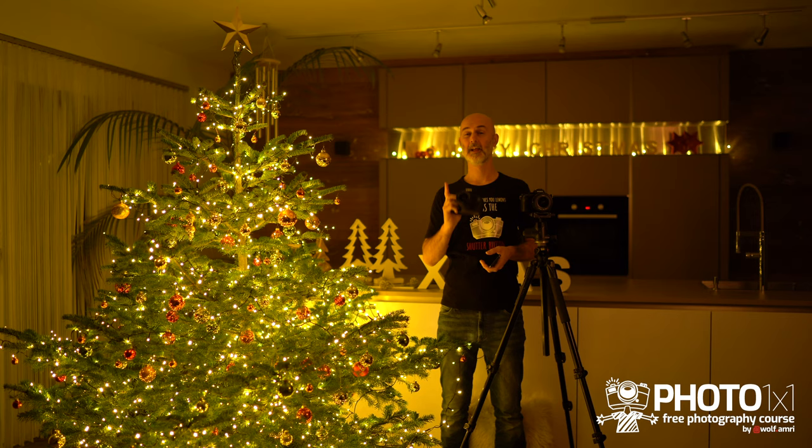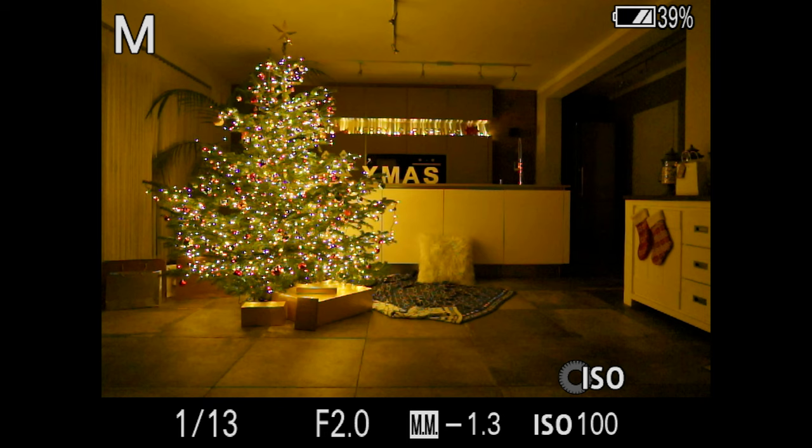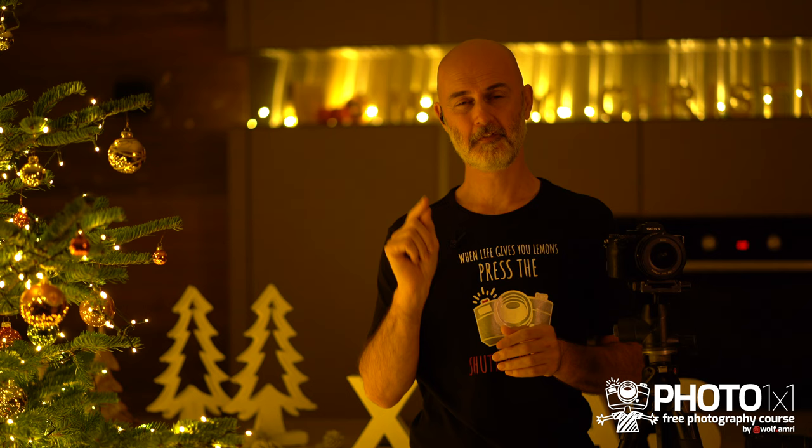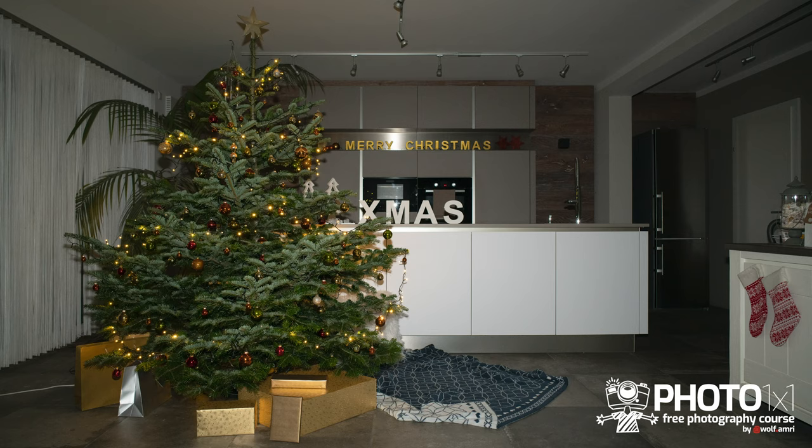I will use three cameras today: an entry-level Canon T7i, my Sony a7r II, and later even a smartphone. First, you want to turn off the flash. Photographing Christmas trees with flash is a highly advanced topic requiring gel filters and other accessories. If you use flash without those tricks, it will completely overpower your Christmas tree lights and add a white bluish color cast to your warm images.